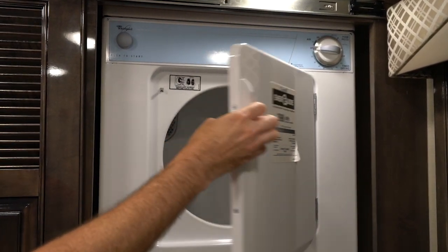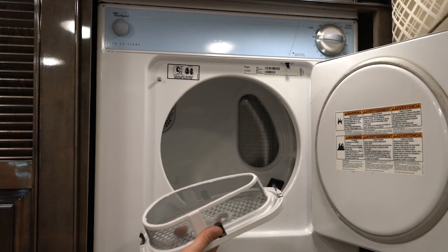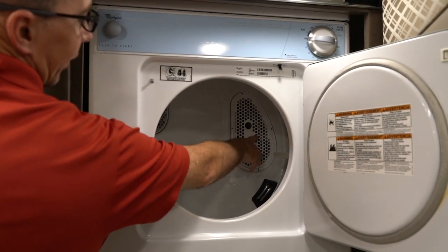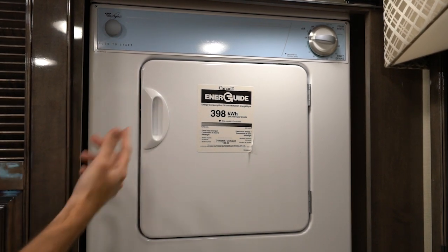But before you actually use the dryer, every time you put clothes in here, we'd like for you to remove this lint screen just to make sure that there's no lint stuck in the screen. Get that cleaned out really good. Replace it, put your clothes in. Once you close the door, push to start — the dryer will start.